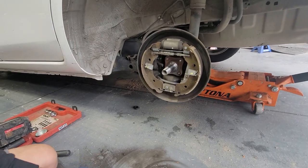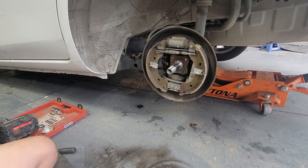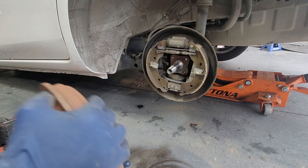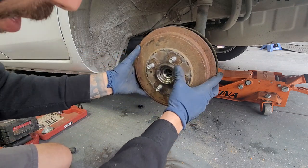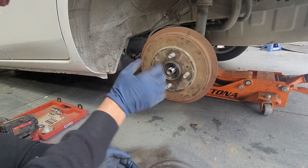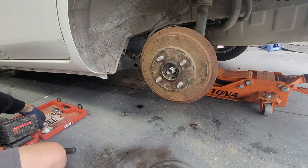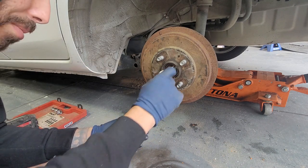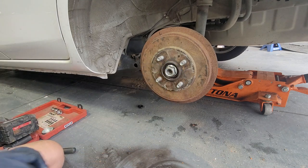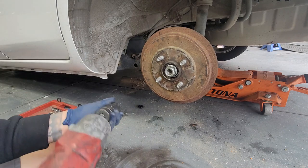Let's go ahead and slap on our wheel bearing hub. If you want to put a little grease on the shaft itself you can — I wouldn't recommend it, but a thin coat is fine. Now we're going to put on our bolt. For torque specs, you're going to have to look those up yourself — I'm going to hit it with the impact gun. Some of you might give me crap for that, but yeah.